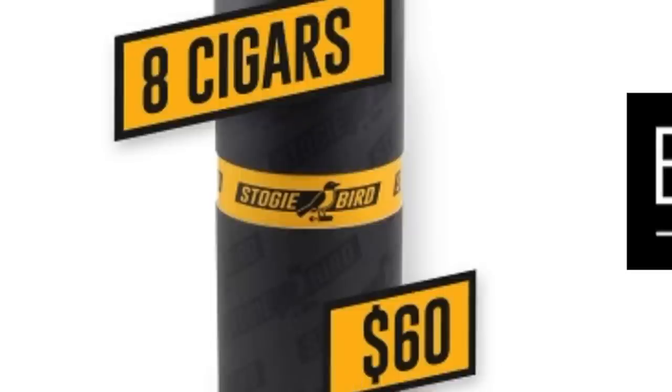Most people I think start out with the two for twenty. Then after a couple months, they end up doing the one that I'm part of, which is the eight for sixty. And the brand of the month with the eight for sixty program is really a steal because the value of the cigars in your shipment is always way over what you're paying, which is great.